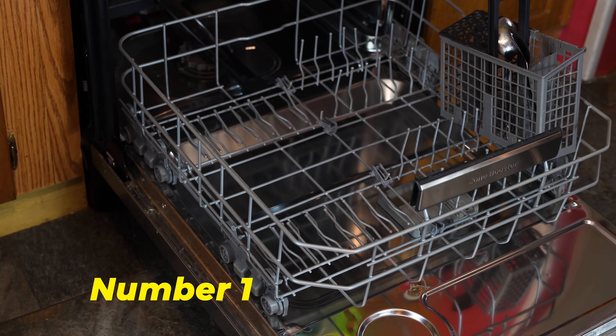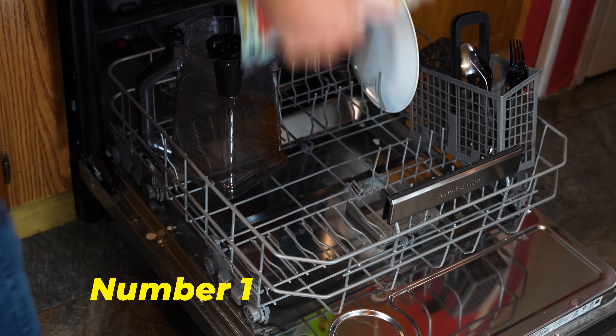Number one: follow your owner's manual. It will be the most accurate source of information for your model dishwasher.